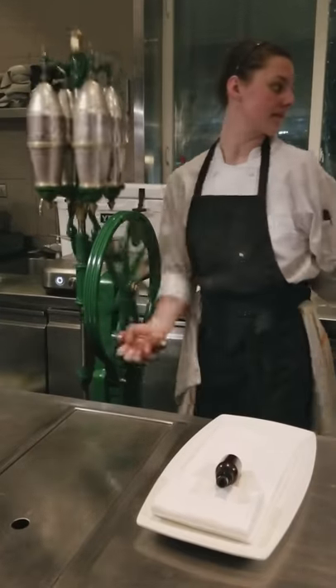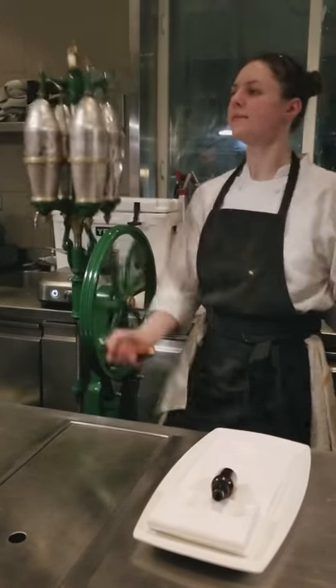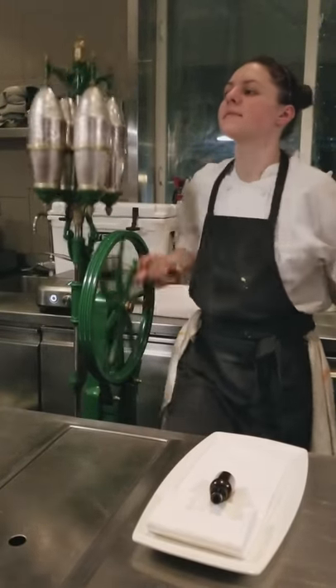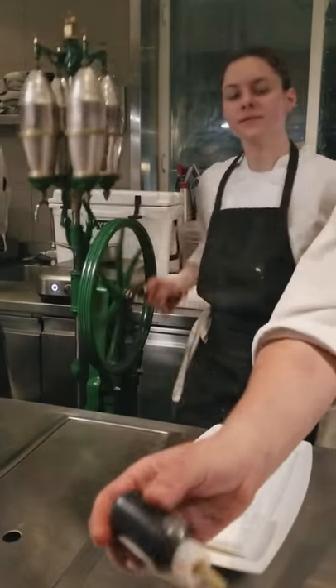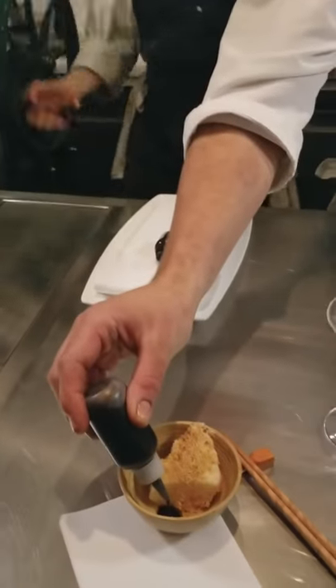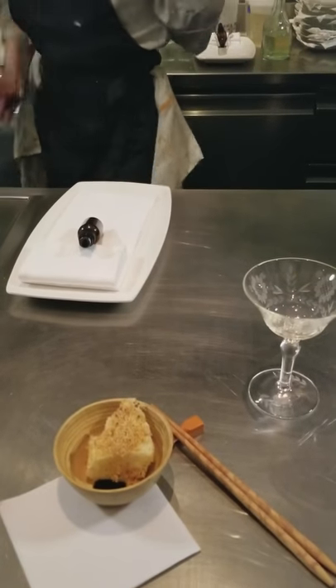The bite that's meant to pair along with your cocktail is their savory steamed cake made from mace and allspice. We shave some toasted walnuts on top, and the sauce going in the bottom of the bowl is made from black walnut oil and vinegar that we season with dark soy sauce and brown sugar.